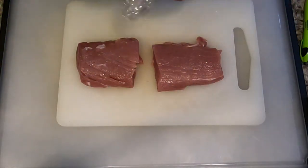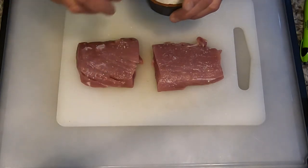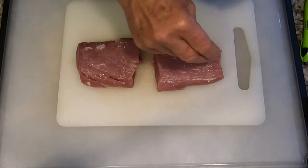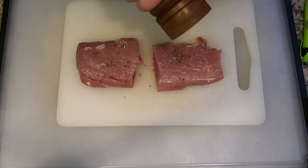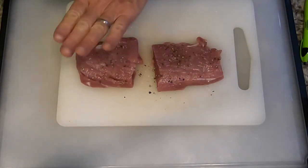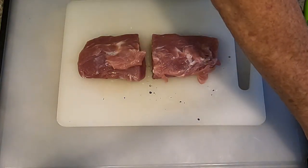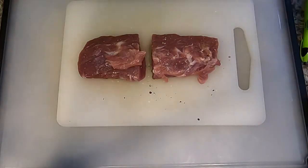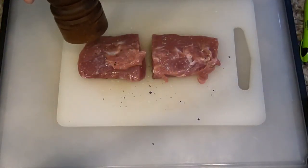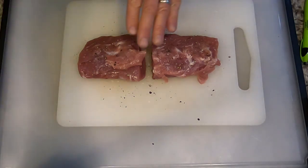Let's take off the plastic and get rid of that. Then we're going to season. Seasoning means only and always salt and pepper. I use kosher salt and freshly ground black pepper always. I also like to pat it in so it doesn't all fall off when you work it. Then we're going to turn it over and put a little bit of salt and freshly ground black pepper on the other side, and pat that in.